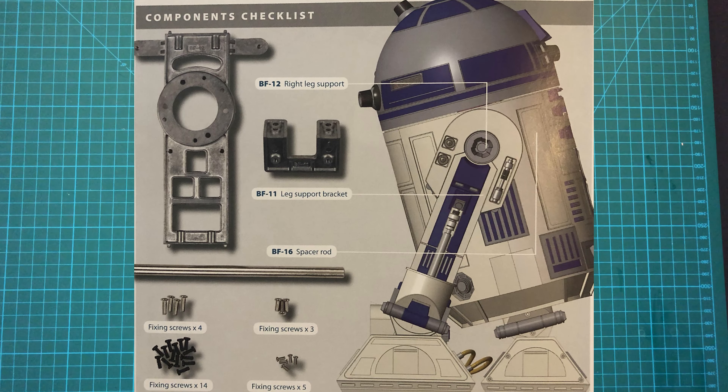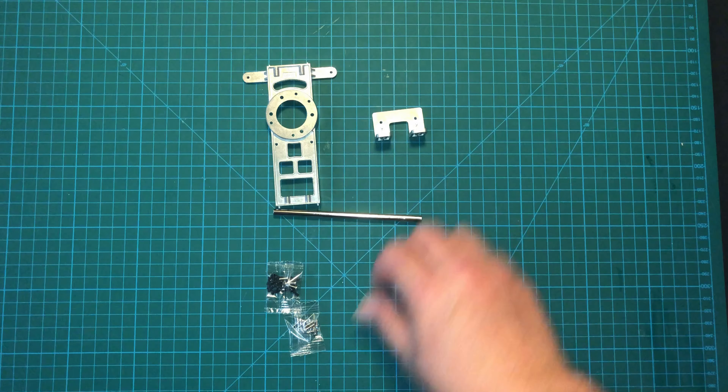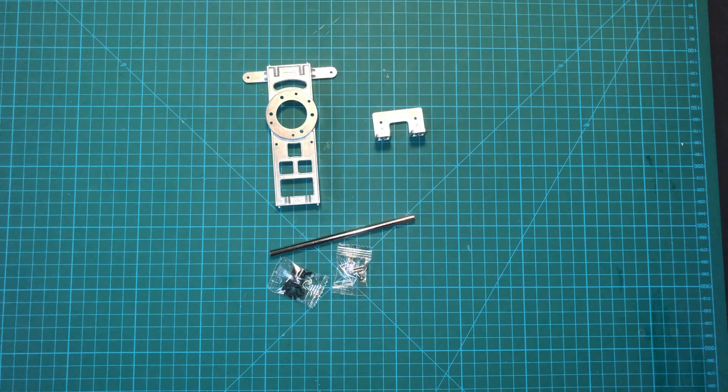Here are the parts that we get with this issue. As expected, we've got ourselves a right leg support, a leg support bracer, and a spacer rod, along with some more screws.